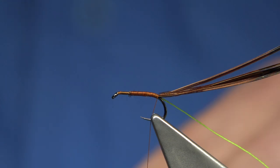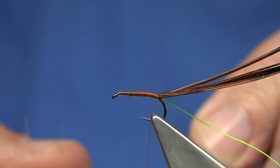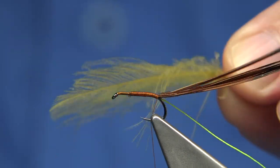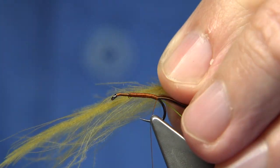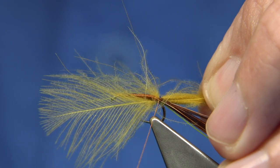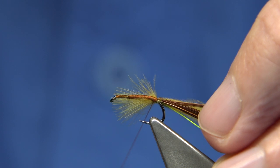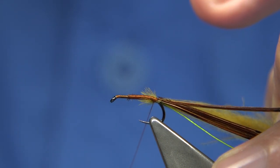I'm going to be using this dyed CDC. This is dyed olive - like a brown olive with an ideal colour as well, but this has got the yellowy side to it as you can see. As I say, you can use a dubbing if you haven't got this - just use a dubbing. This is the domestic type white duck which I dyed. The company I bought the CDC from was called Premier Angling from Ireland.